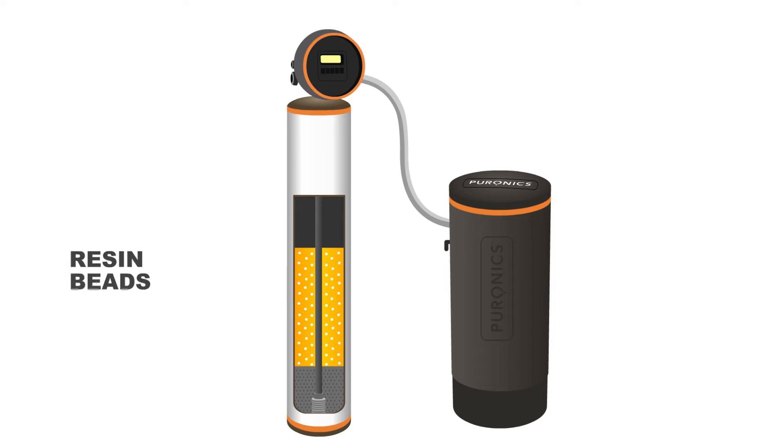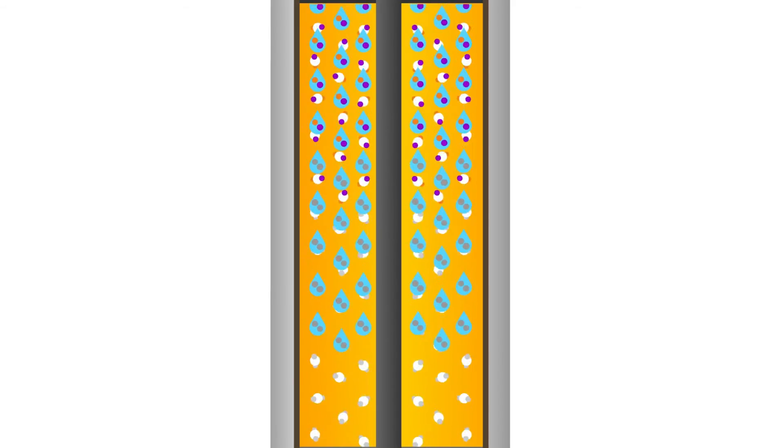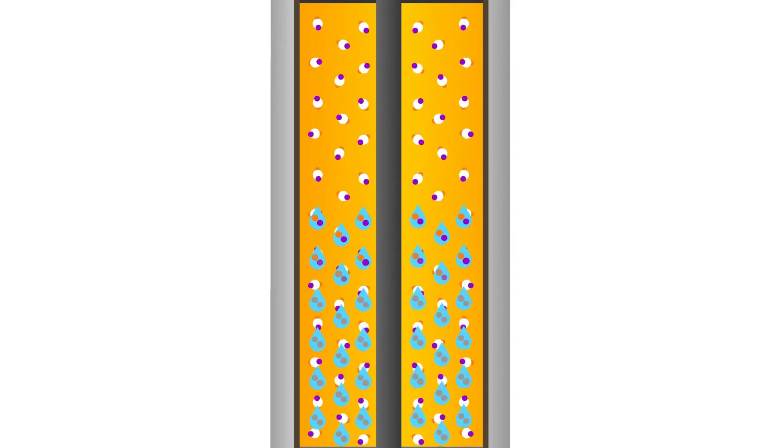Inside a tall media tank, there's a layer of tiny plastic beads called ion exchange resin. These resin beads have a negative charge, so that positive ions bond to them. The beads start out with sodium or potassium ions attached. As hard water flows through, calcium and magnesium ions take the place of the sodium or potassium ions because they have a stronger positive charge.